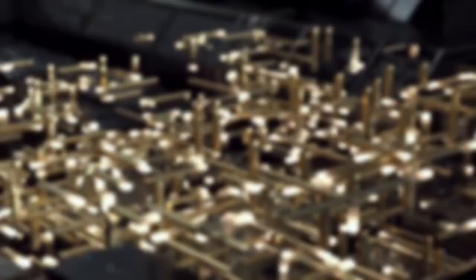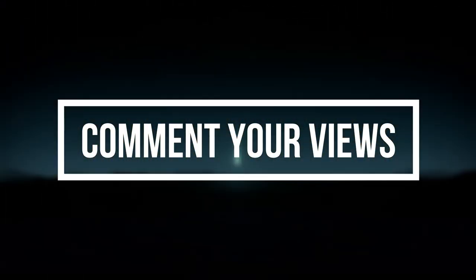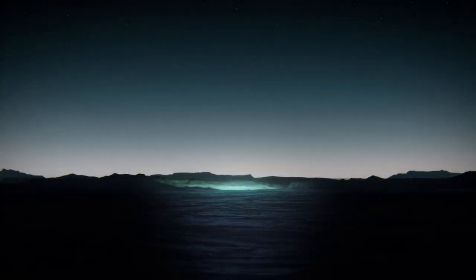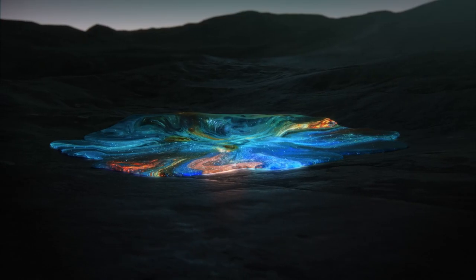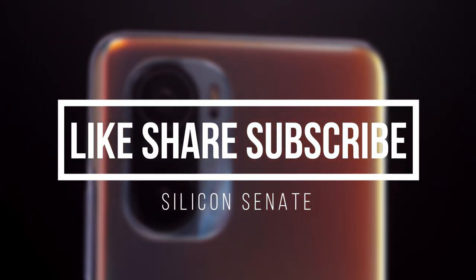Let me know in the comment section whether this flagship could be a breakthrough for the company, or if it would just be another smartphone that will soon fade from the market without making much impact. If you liked this video, share it with your friends and consider subscribing to my channel. Thanks for watching.